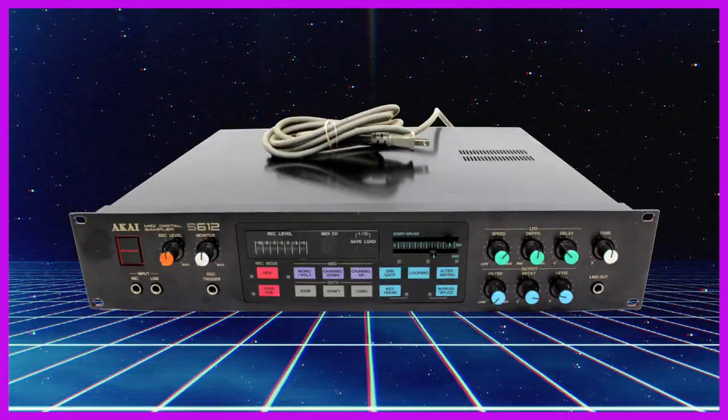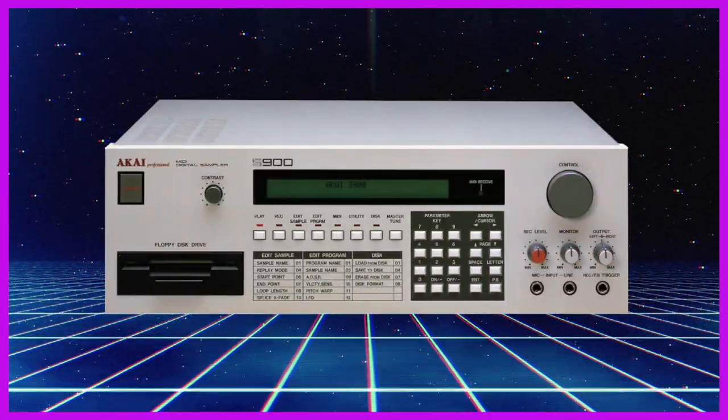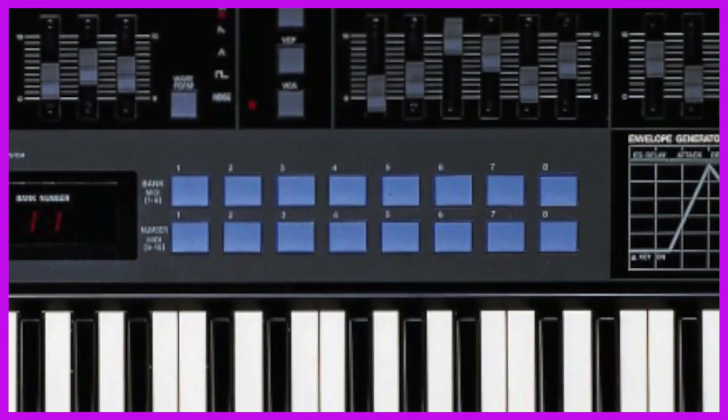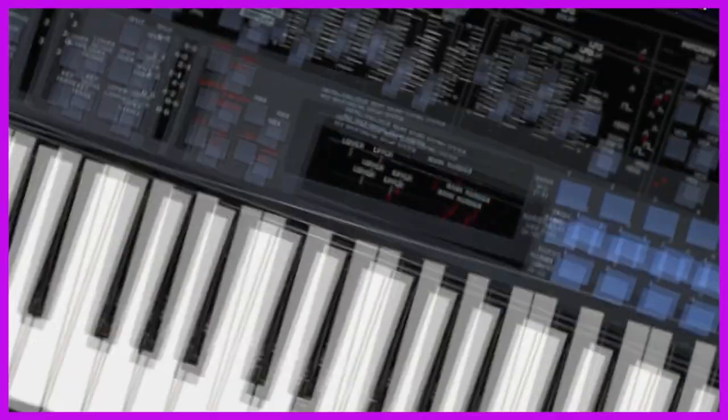If we take a look at Akai Professional's output around this era, it reveals that they didn't really seem to know what they wanted their brand identity to be. Some of their stuff looks like Roland gear, the AX73 looks like it needs an ink cartridge, the S900 sampler looks like it'll call a nurse if your heart stops, and this common photo of an AX60 shows a version with white text throughout, two rows of blue buttons, an envelope generator graph, and the slider banks all rearranged. What is going on here?